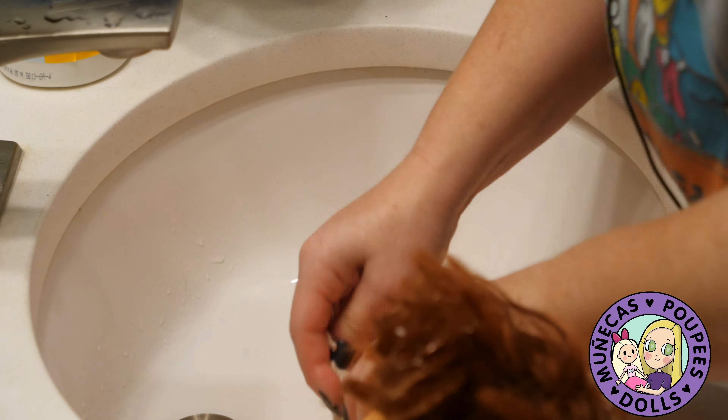I'm using a Q-tip and some alcohol to clean the fungus around her eyes. You have to be careful with this process because the alcohol will remove the paint around the doll's eyes, so if you're doing this yourself just be careful not to get alcohol on the actual paint.